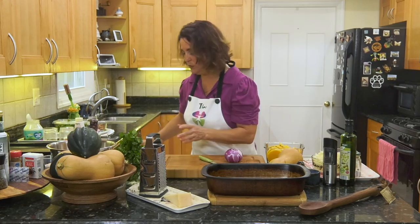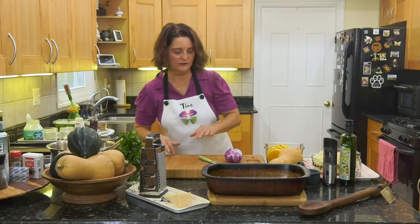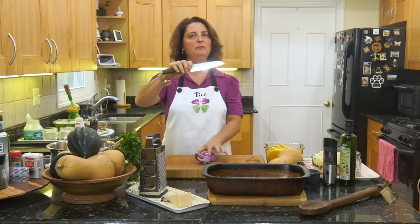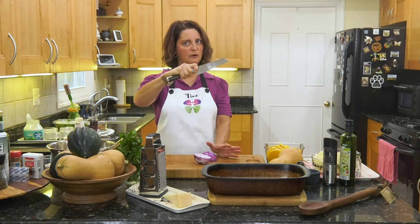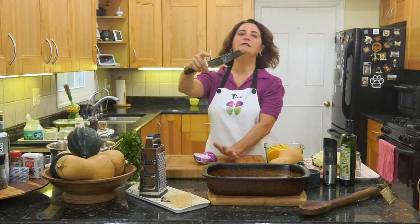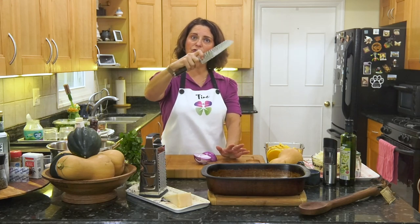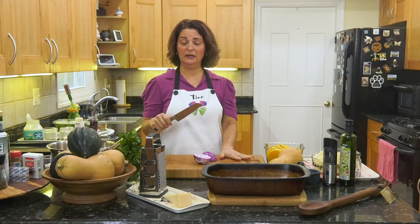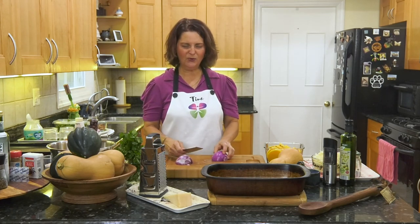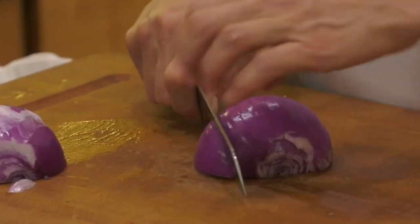Let's grip our knives properly: three fingers around the handle, thumb on one side, index finger on the other — you're gripping your knife. Remember, it will slip if you hold it incorrectly. Grip, don't slip! I just made that up.